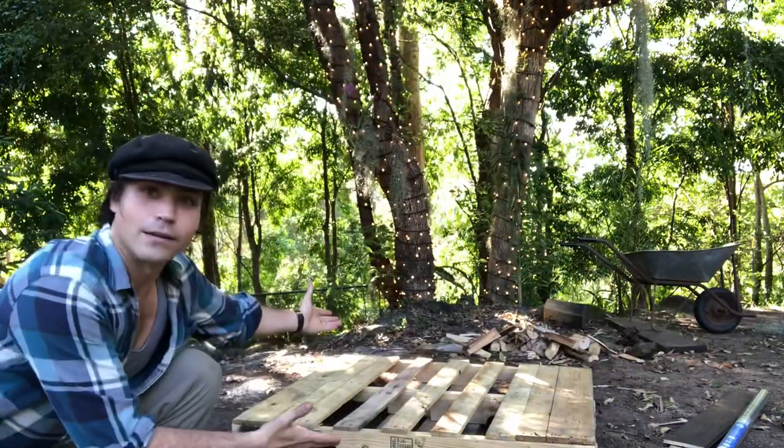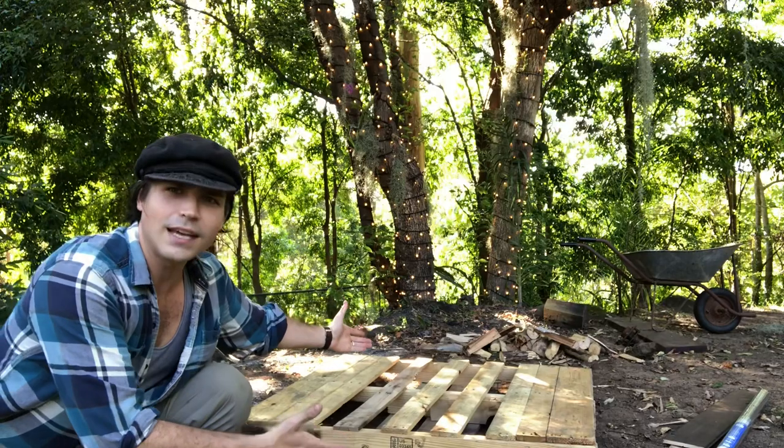You got a problem: you live on a balcony and don't have enough space to do big-time gardening. Well, just like city planners used to do — if you didn't have enough space outward, go upward. So today I'm going to teach you how to make a vertical garden using a simple skid, or pallet.